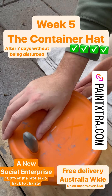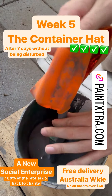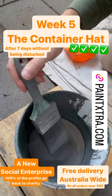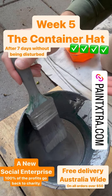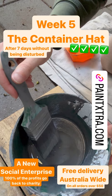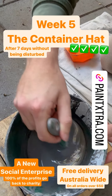Week five — the container hat. I haven't disturbed the paint or taken the container hat off for seven days, just to see how the paint and the brush holds up for seven days without being disturbed. So let's have a look, back to the same routine.